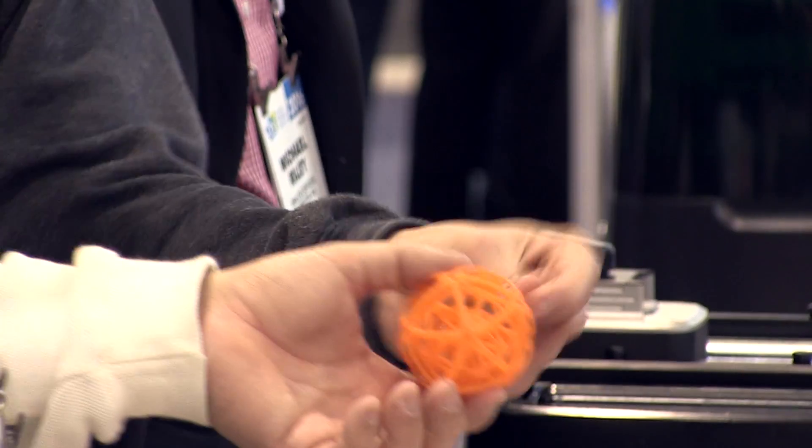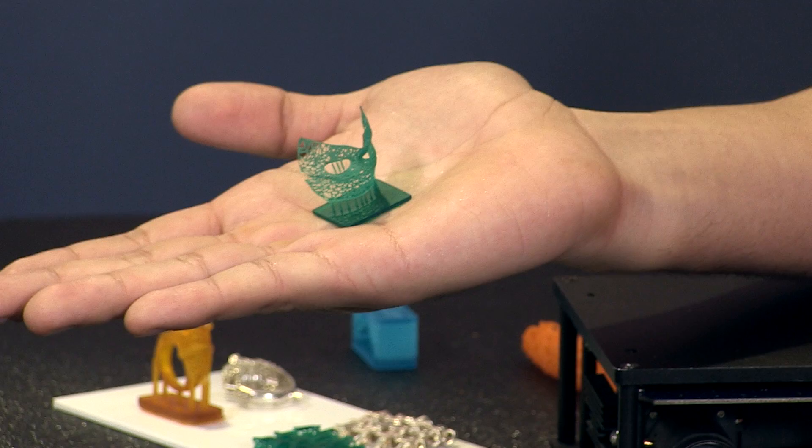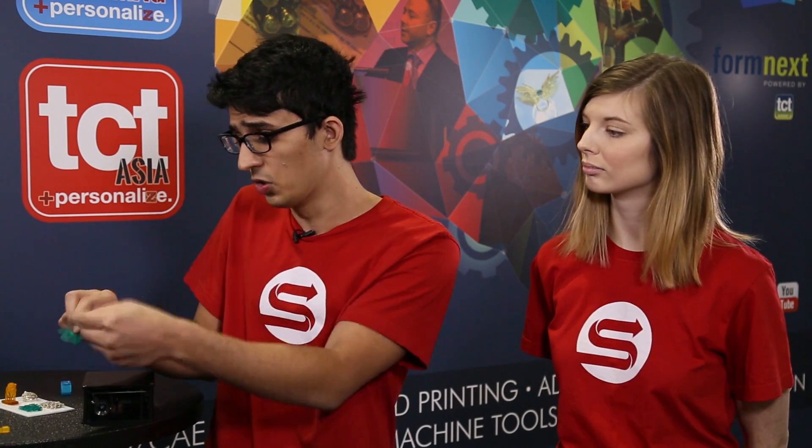This is just one part we printed to show off what you can practically do. It was printed at 50 micron Z resolution — we're capable of 20 — and our XY resolution is 100 microns, a true 100 microns. Some people sell their printers according to what is theoretically possible, based on the number of pixels in the projector. We actually measure it, so if we say it's 100 microns, you can look at this part to confirm that it is a true 100 microns.